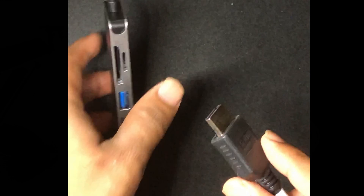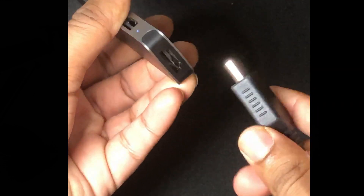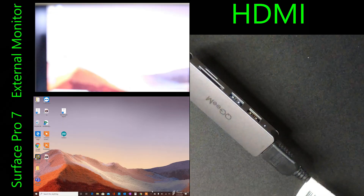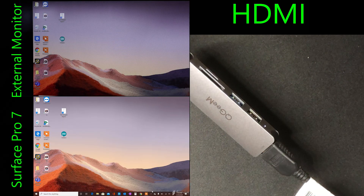Now I'm going to start connecting multiple devices. The first device I'm going to connect is an HDMI cable — let's see if my Surface Pro 7 is able to mirror its monitor. And there we go — yes! I'm able to mirror my Surface Pro 7 screen onto an external monitor using the USB-C hub as I connect the HDMI cable. I don't see any lag or anything.